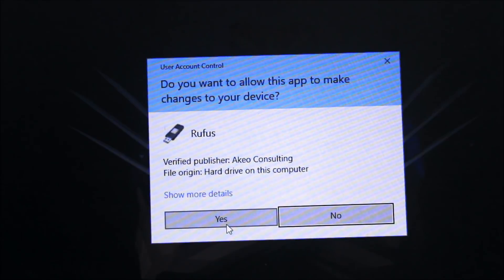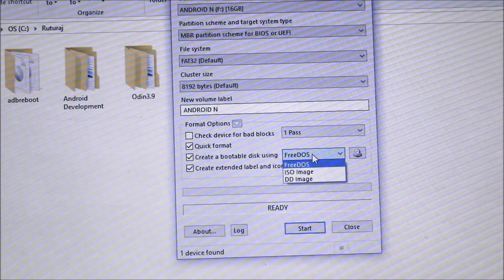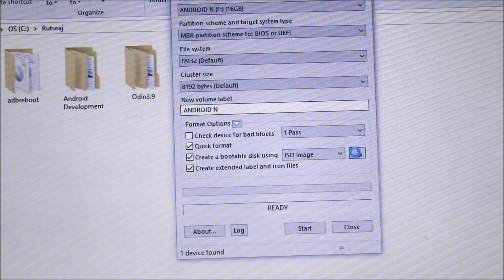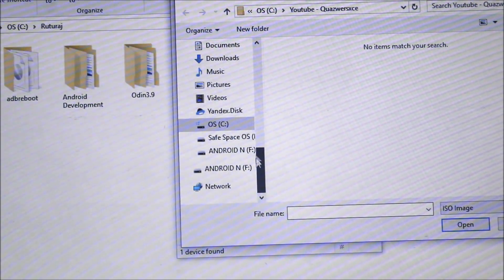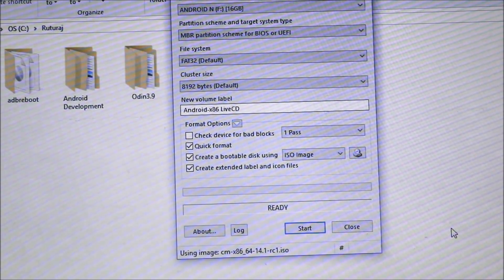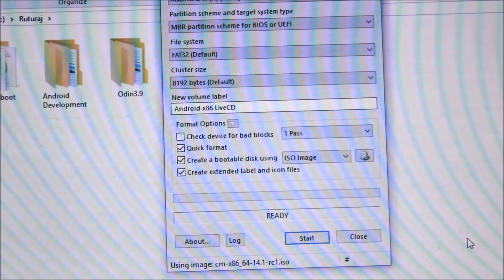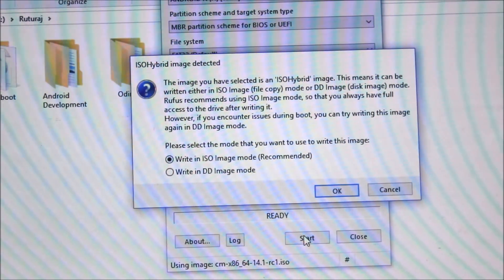Now just open Rufus and allow the permission. The software is open. Here you can see 'create a bootable disk' — just select ISO image and browse for the image. Select the image now. I'll go to this folder and you can see this is the ISO image, so just open it. You can see it has started loading.